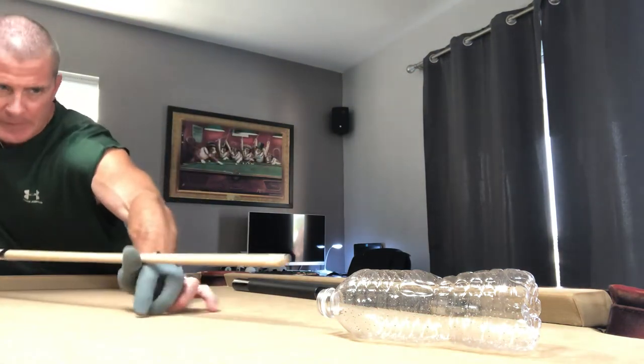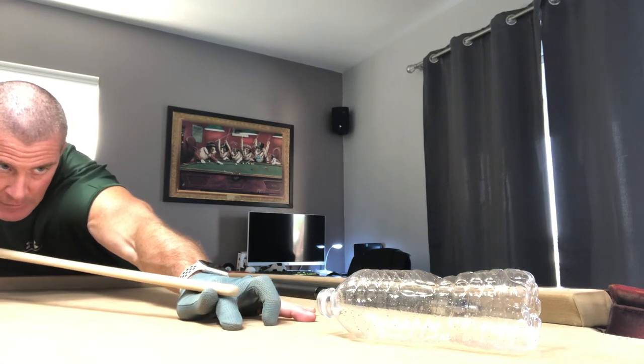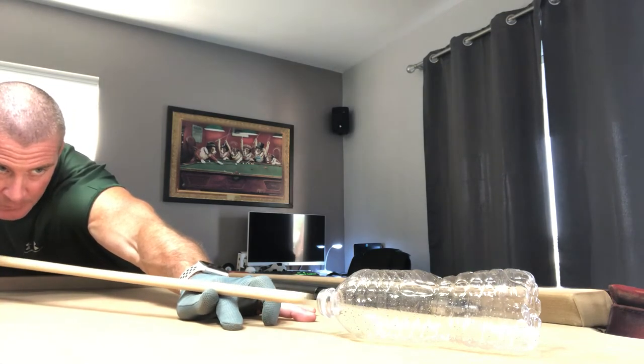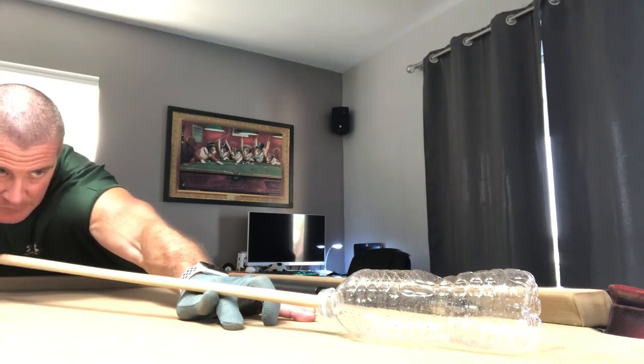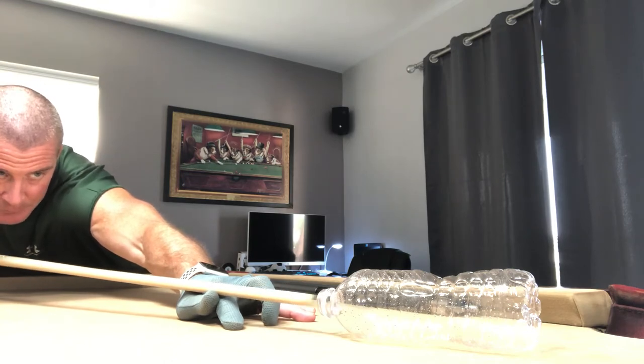I'm going to go with the open hand bridge. As you can see, I'm going into the water bottle, trying not to hit the lip. Consistency is the name of the game in pool, as you know.